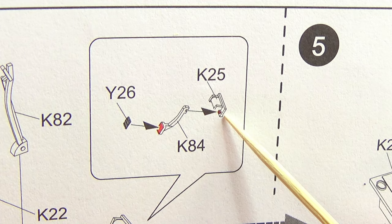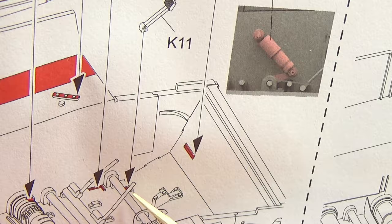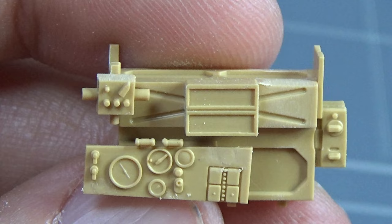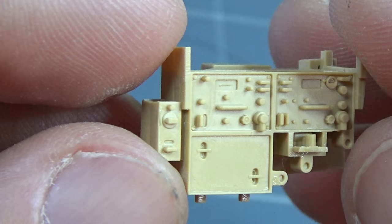Moving on to the interior, we're adding a few detailed parts. What I really liked about these instructions was that they actually showed you where they attach using the red marks. I really appreciate that as a modeler, especially with all these intricate details. So I made my own homemade sticking apparatus — let's call it — using some Blu-Tack and a toothpick to put the photo etch on.